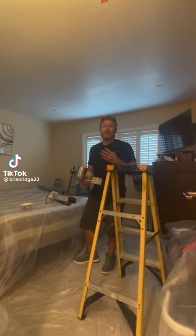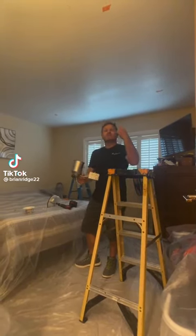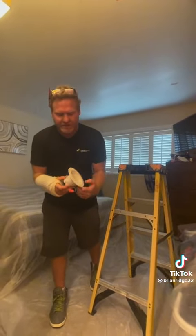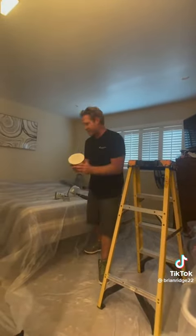This customer wants to install four four-inch recessed lights in his bedroom. We're going to be installing these color-changing Westgate retrofit LED trims.